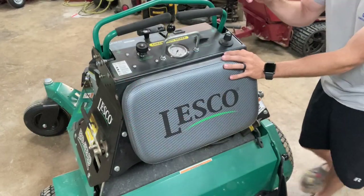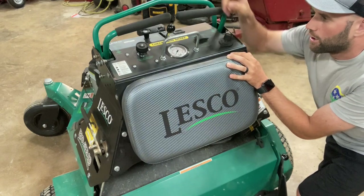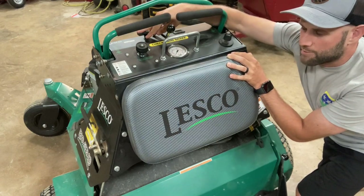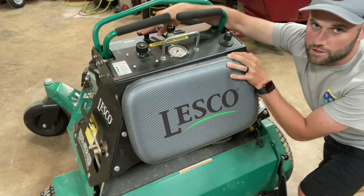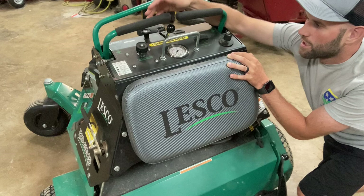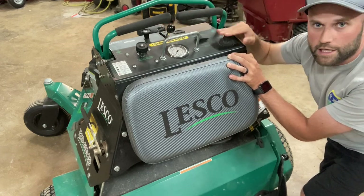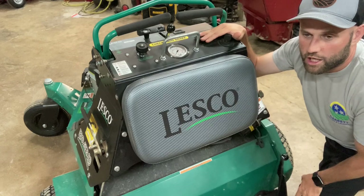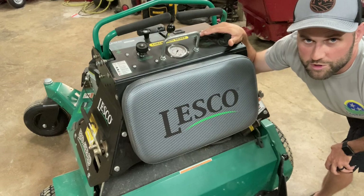Moving around to the back of the machine — here's the control panel. We've got your choke for starting the engine since it is carbureted, not fuel injected. I expect fuel injection to come in the future as many brands are moving that way. We've got the throttle, hour meter, key, and your rocker switch. This lets you decide if you want the tines up or tines down — the middle is the neutral position.